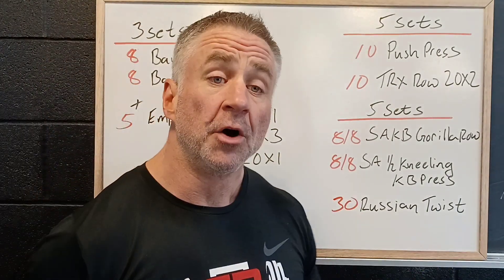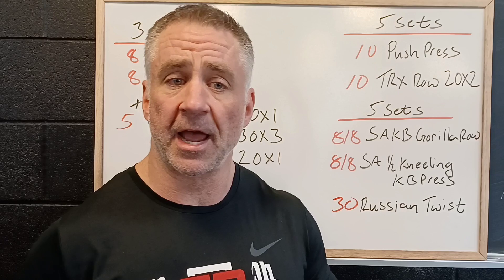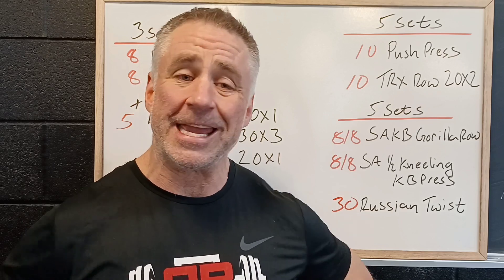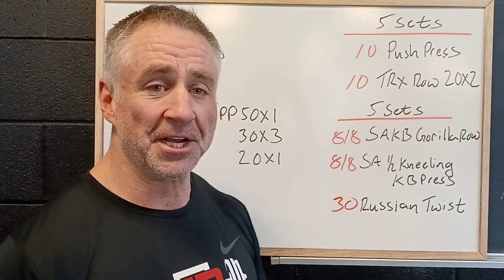And then thirty Russian twists — working on the core side to side and the twisting. So a lot of axial and lateral core, a little bit different than the most common sagittal plane core, which is good to keep the midsection nice and balanced. Great workout for Wednesday, middle of the week — look forward to seeing you tomorrow.